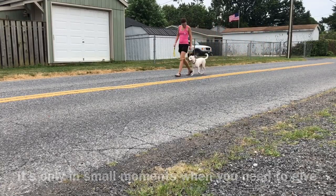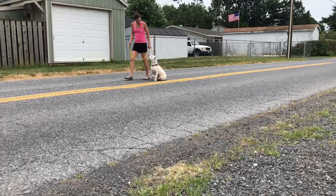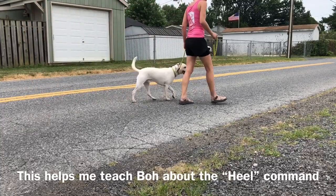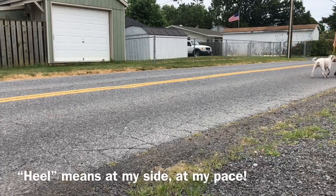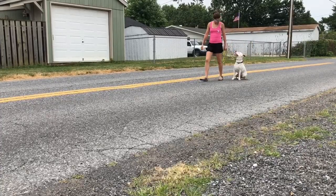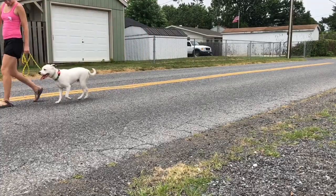Then we begin to shape the heel command. We start walking in a straight line, change directions often, change pace often. Each time I do that I'm saying the word heel as I guide him and show him the right position. Every time we come to a stop I'm telling him to sit as I give gentle leash pressure straight up. When his bottom hits the ground the leash pressure goes away and he receives praise. He's going to be learning to do this automatically the more repetitions we do.